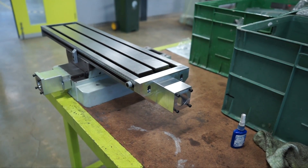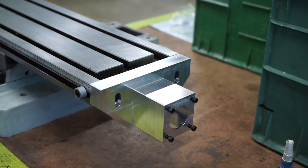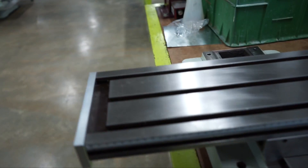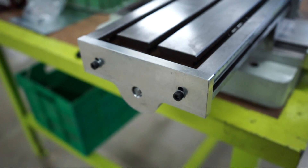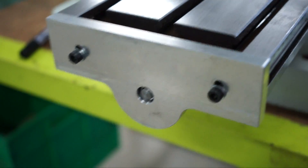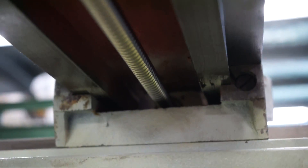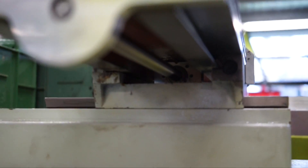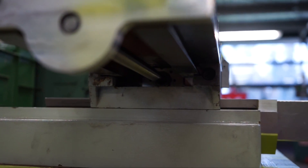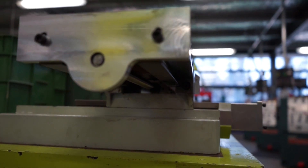We've bolted on the X axis here and it's gone on quite well. You can see where Peter machined down the end of the shaft and we had to cut that ball screw down. The good thing with these mills is there's a lot more room under the table than the Grizzly or the Optimum model, and it's not a problem. That should slide up and down there nicely, straight off the design.